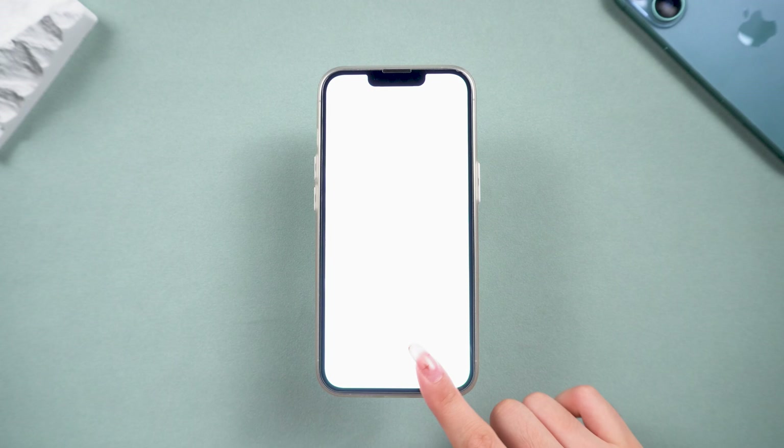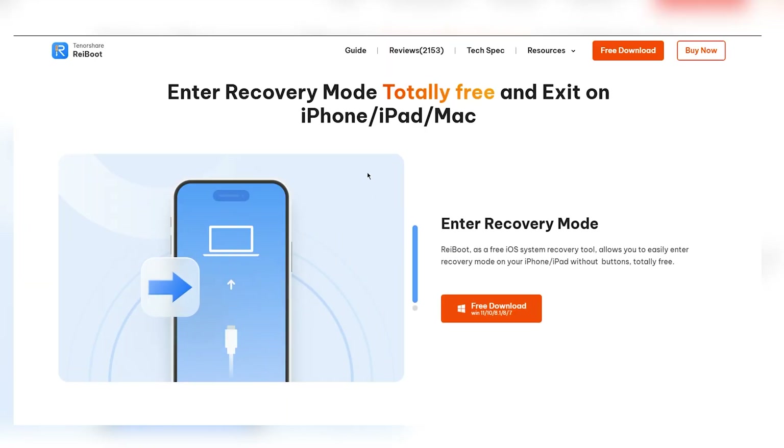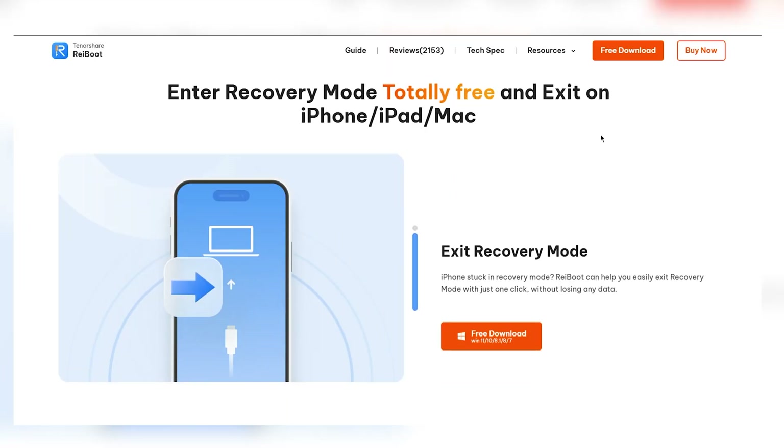It's time to show you how to enter recovery mode without buttons. As long as your charging port works, you can use Reiboot to enter recovery mode for free. It's easy, and it works on all iPhones.